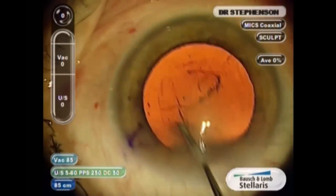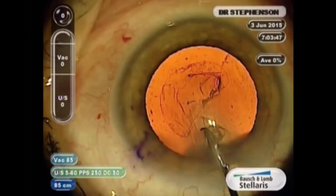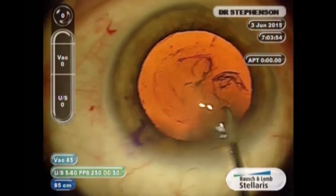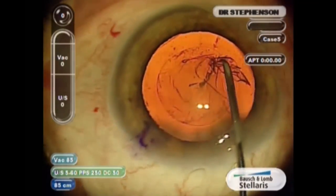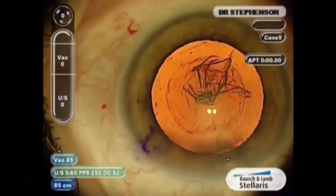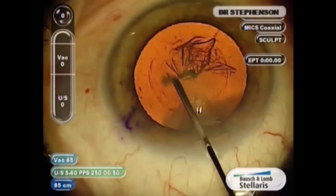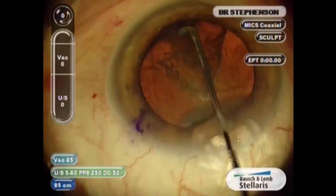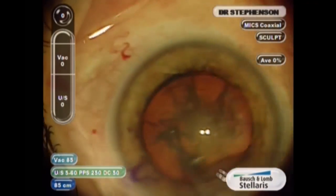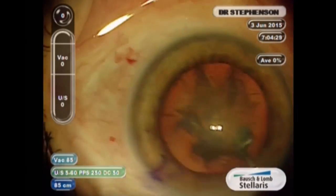I'm going to speed this up just a little bit so we can get to the implants. I'm showing you in fast motion here just the capsulotomy, the hydrodissection, and hydrodelineation that occurs after you've done the capsulotomy. And I do a divide and conquer technique — I still to this day do a divide and conquer technique. I have to give that credit to Dr. Harry Grabo who taught me when I went into private practice 28 years ago.